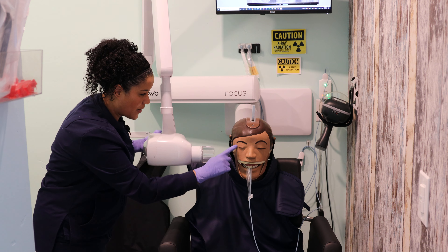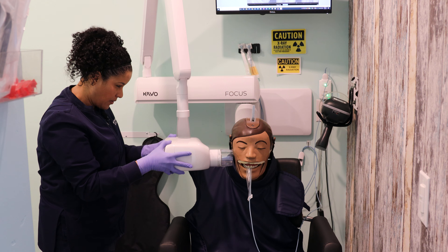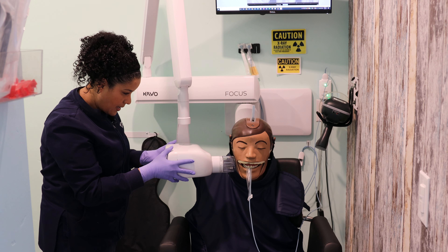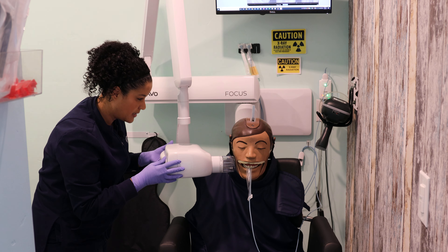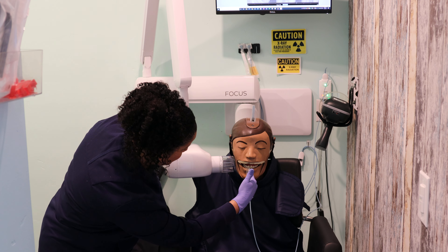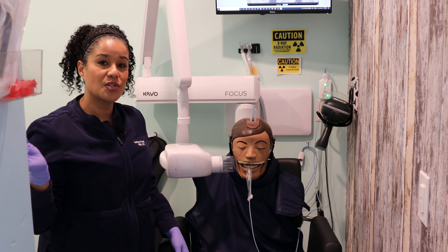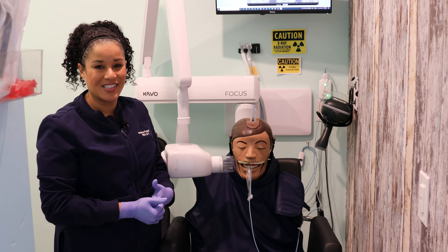Using the outer corner of the eye as my landmark, I'll come down and cover up the sensor. You want to make sure the circle completely covers the sensor so you don't end up with cone cuts. That looks pretty good — the end of my sensor and the end of my PID are both parallel, so I'll go ahead and push the exposure button and our image will populate on the screen.